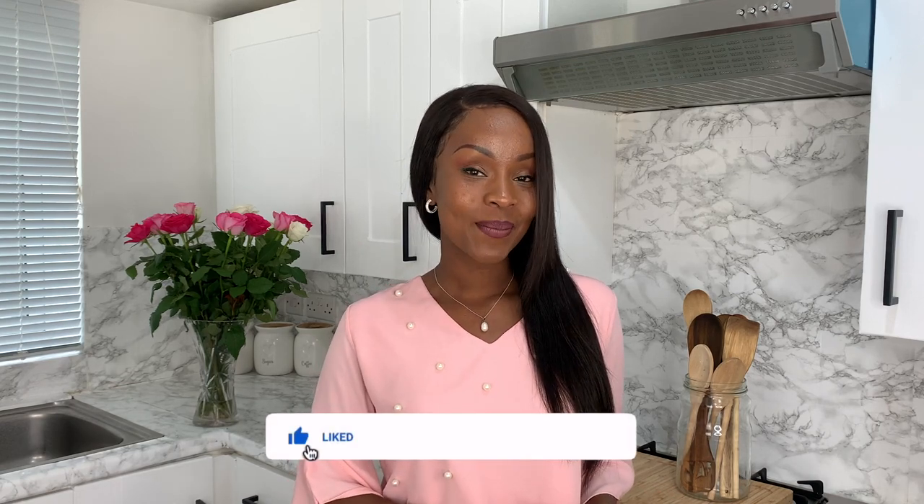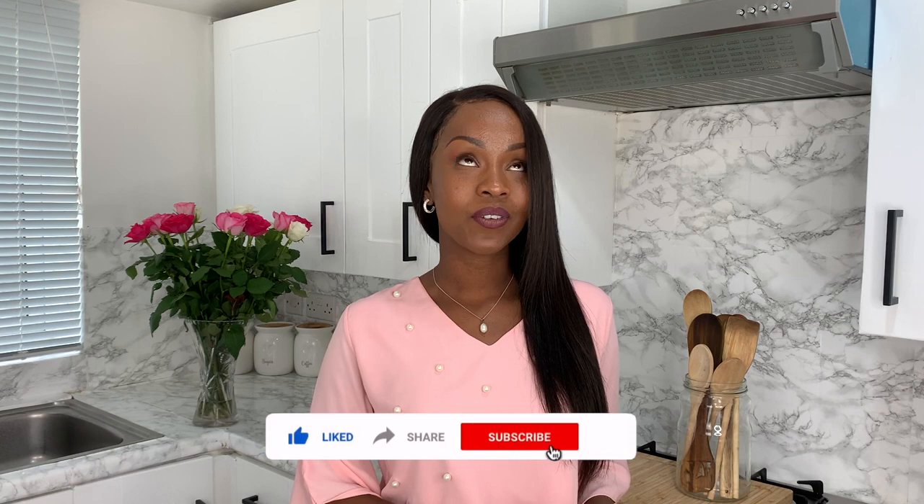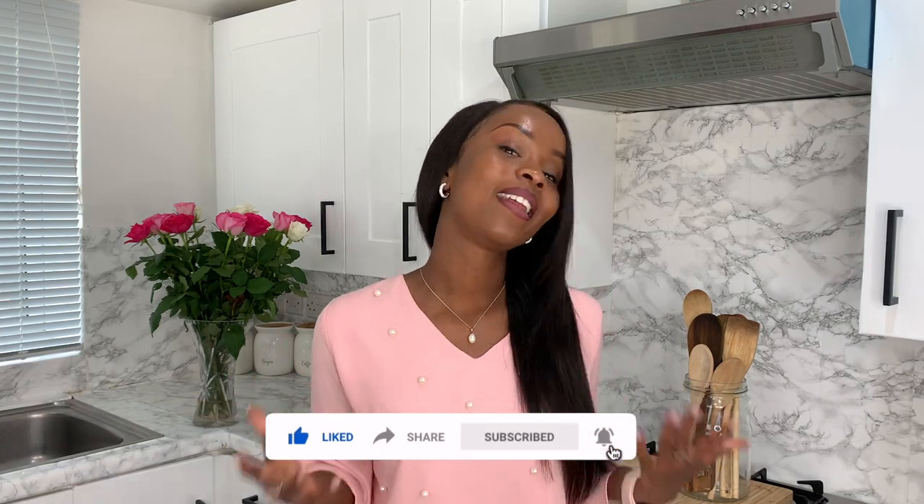I hope you enjoyed that recipe and if you did, do not forget to let me know in the comments below, especially if you recreate this recipe. Before you leave, remember I've got playlists over here for more fish recipes or healthy recipes, and don't forget to thumbs up and like this video. If you liked it that much you can share it with a fellow foodie — we're over here on Bountiful Cook making delicious food every single week. But until next time, bye bye.